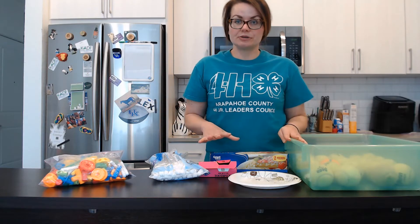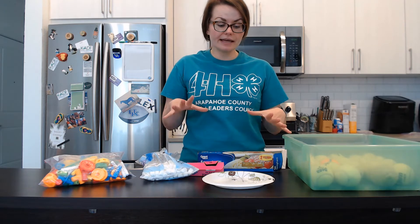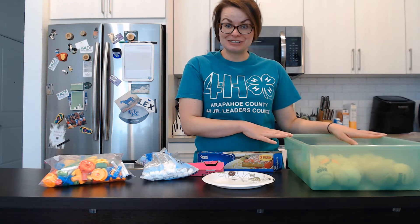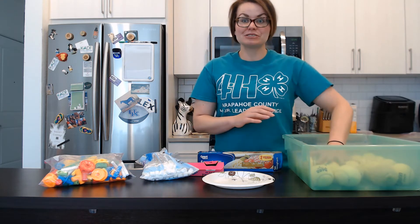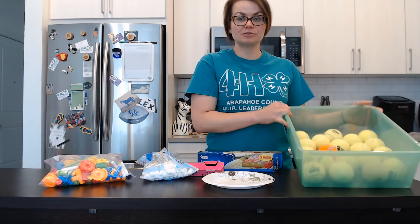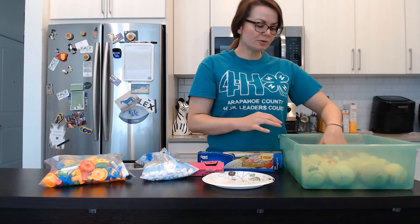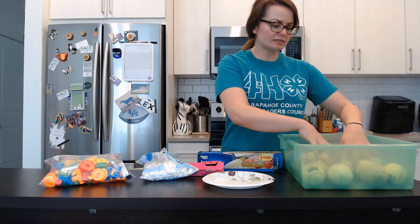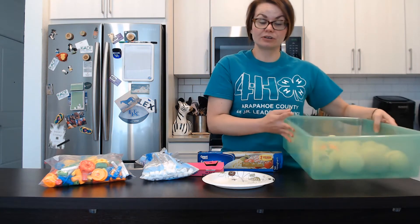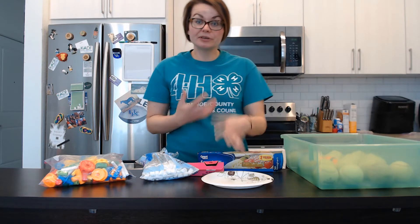We're going to build a structure that we hope will withstand our earthquake machine. To build the earthquake machine, you just take tennis balls and put them into the bottom of the box. You don't want to fill it all the way up — you want to leave a little bit of space so the balls can move around when we start shaking it for our earthquake. On our plate we're going to build our structure.